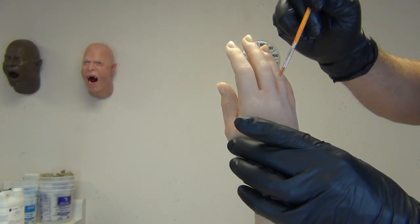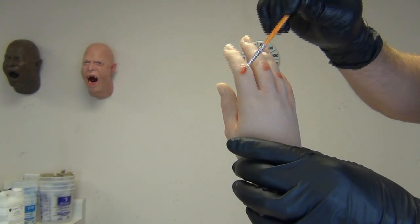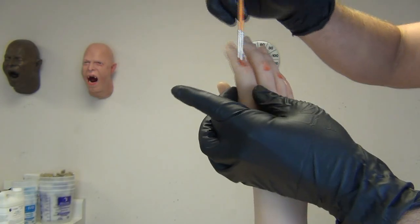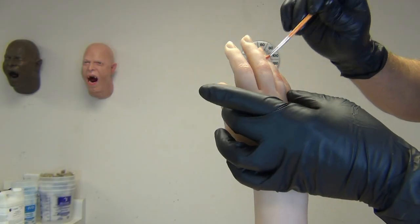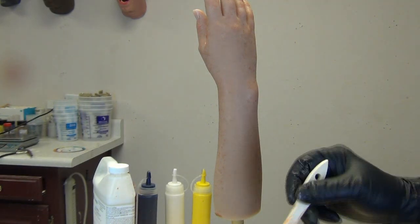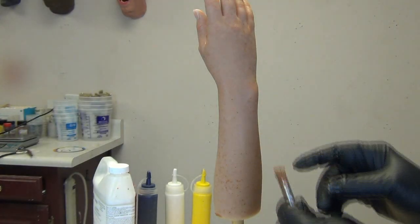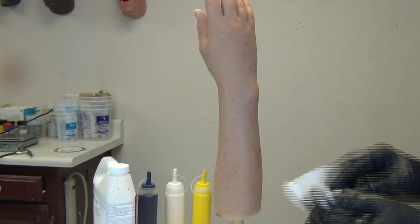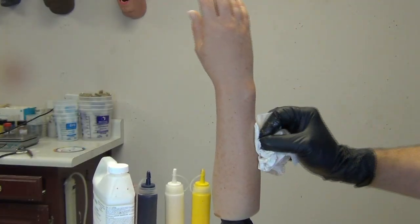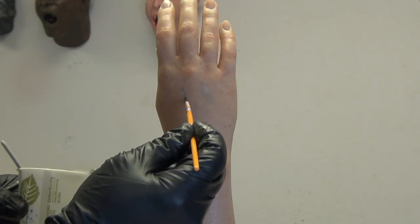As long as you have a clean part free of mold release residue, SC-94 sticks very well. The same rules apply as when painting a silicone part — paint a fairly fresh part that hasn't been handled a lot, and most importantly, make sure there's no mold release residue on the surface, because if it kept the part from sticking to the mold, it's going to keep the paint from sticking too. I used a cut-down one-inch chip brush to do some flick painting to make freckles. This was my first attempt and I think the results are pretty good.